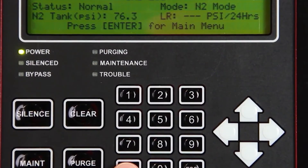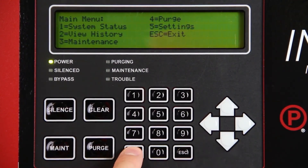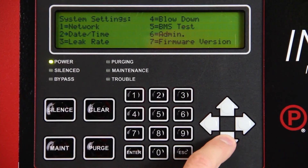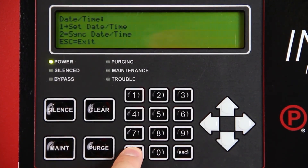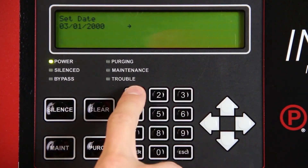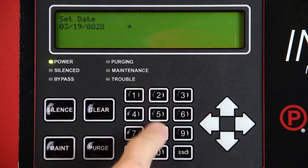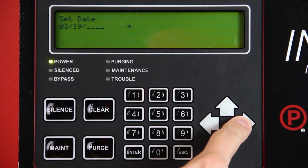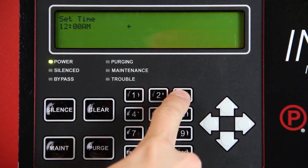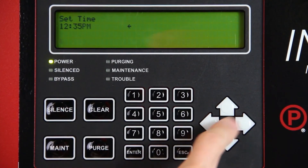Set the time and date by pressing Enter on the intelligent display keypad. Select Settings using the keypad and press Enter. Enter passcode 0000. Select Date/Time and press Enter. Select Set Date/Time and press Enter. Begin by setting the month using the numeric keypad, pressing the right arrow to advance, then repeat this process for the day and then the year. Press right again to advance to the time. Using the numeric keypad, select the hour and then press the right arrow. Next, set the minutes and press the right arrow. Use the up and down arrows to select AM or PM and then press Enter. Press Escape to return to the main screen.